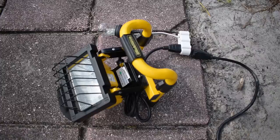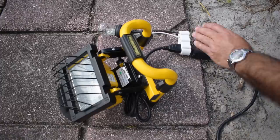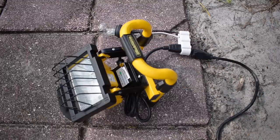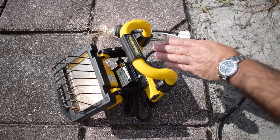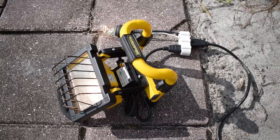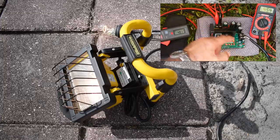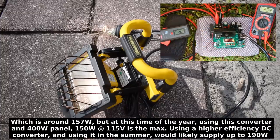I'd like to see what the maximum output is for this panel with this DC converter board. I added 40 watts extra on top of the 150. With the 150 and 40 watt loads together, the output voltage is right around 108.5 volts, and the output current is 1.45 amps.